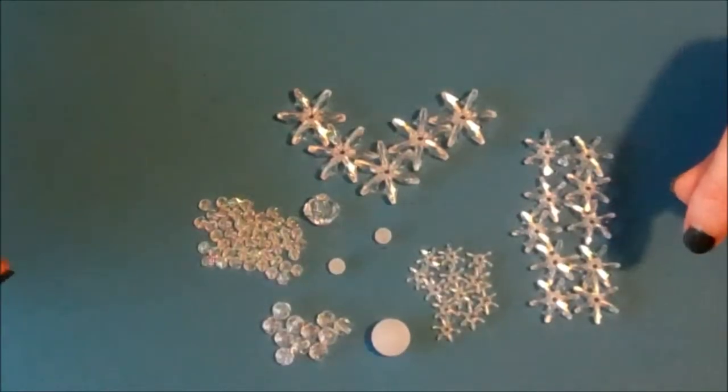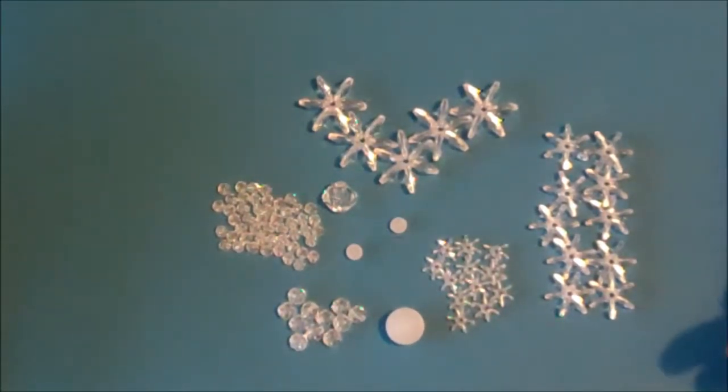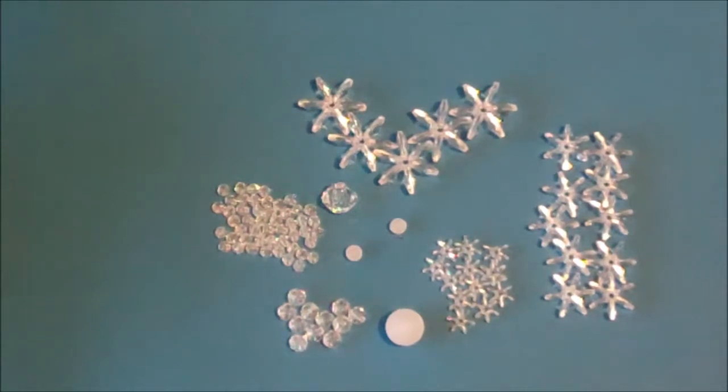Open the packet of beads and sort the beads into sizes and frosted or clear. I tend to use a piece of coloured card because it makes it easier to see the beads, or you can use a plate or anything. You might want to pause the video now so that you can sort your beads.